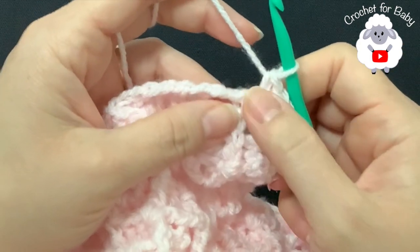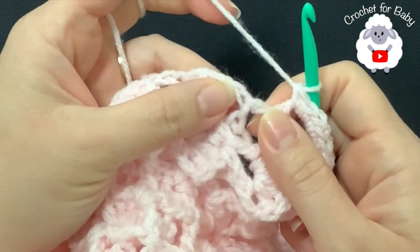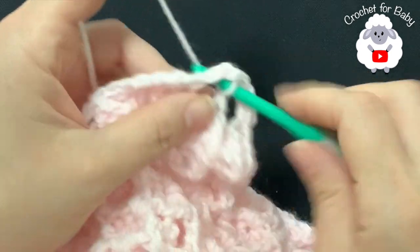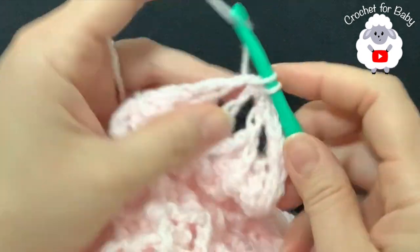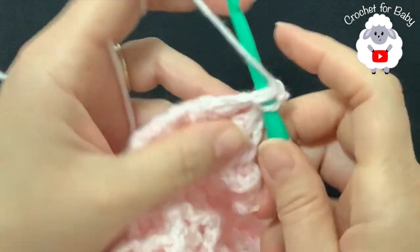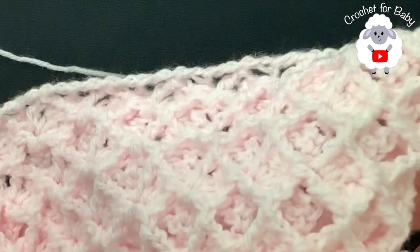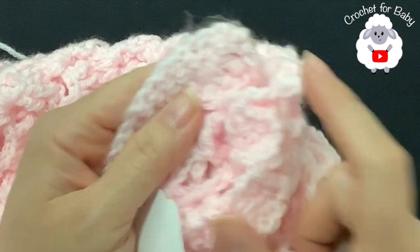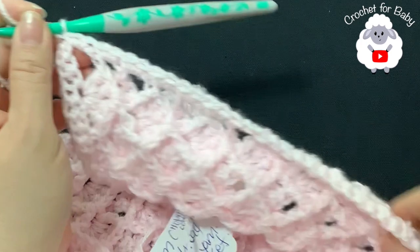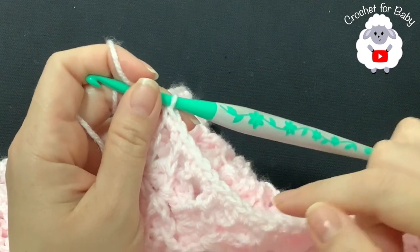Along the side, into each space with a double crochet and chains I'm making two single crochets — one and two, one and two — continuing this way until I reach the bottom. Continue finishing this side and I'll show you how to finish and continue along the bottom.